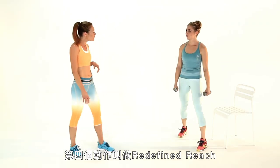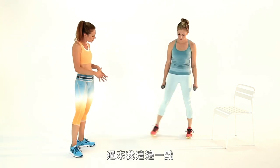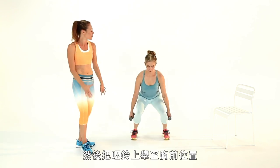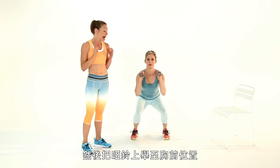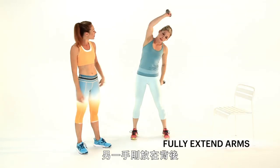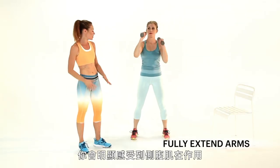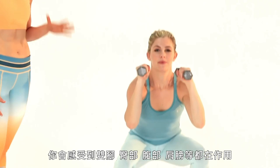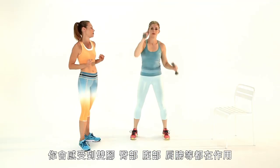Your fourth move is called the redefined reach. You're going to start in a squat — feet about shoulder-width apart. Bring the weights to your chest. Now as you rise up, one arm goes over your head and the other arm goes behind you. You really want to reach so you feel it in those obliques. This is an all-over toner — you're going to feel this in your legs, your butt, your abs, your shoulders.